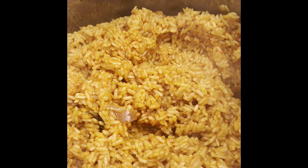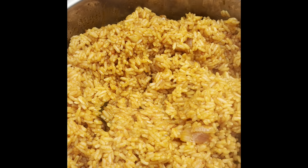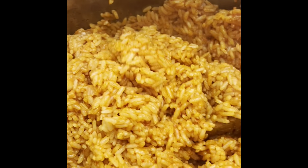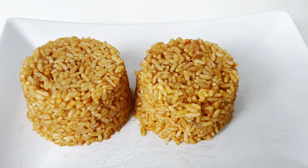I give it a quick stir and you can see our Jollof rice is ready and good to go. It smells delicious — believe me, I'm not just saying that because I cooked it, it really smells and tastes good. The yellow rice is ready to be served, and here we have it plated and ready to be consumed.